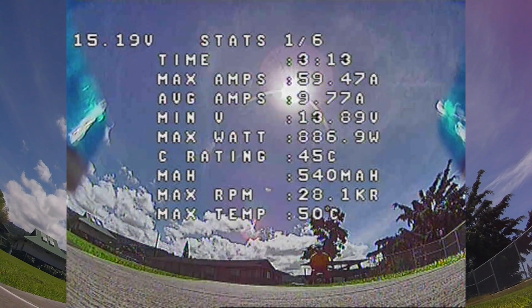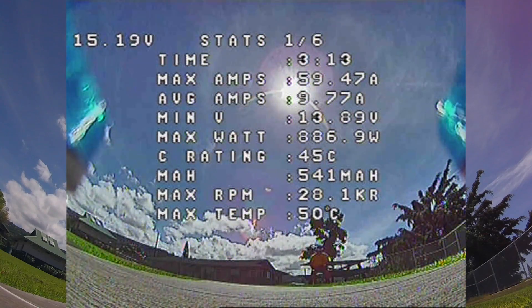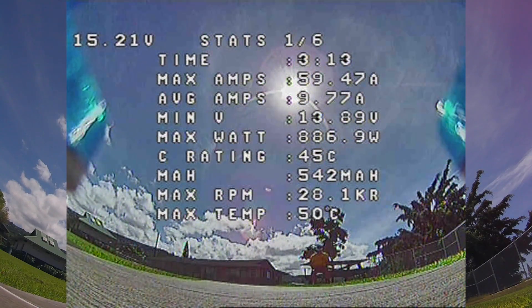As you can see, everything has been up a little bit — RPM is 1.8, temperature 50 degrees Celsius.